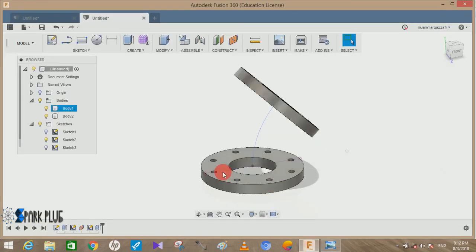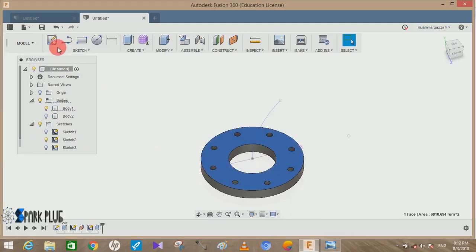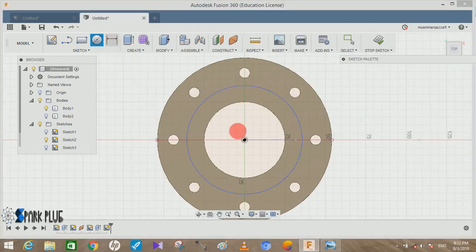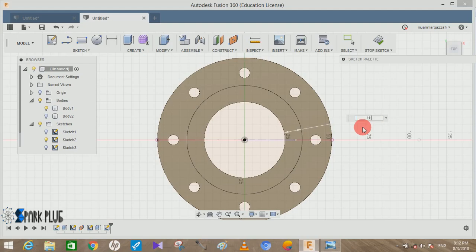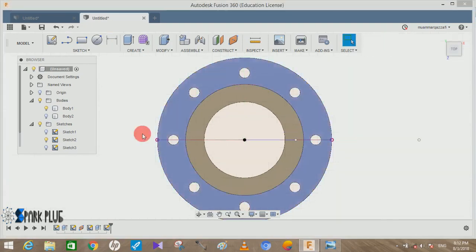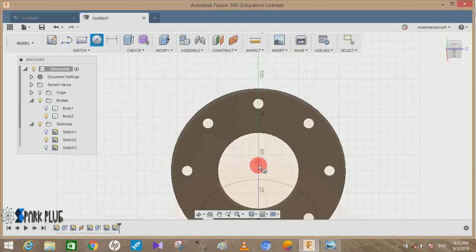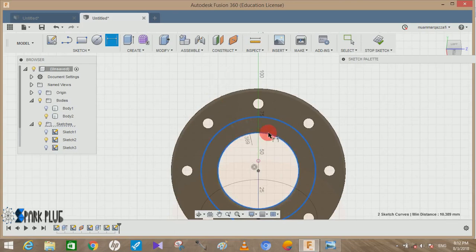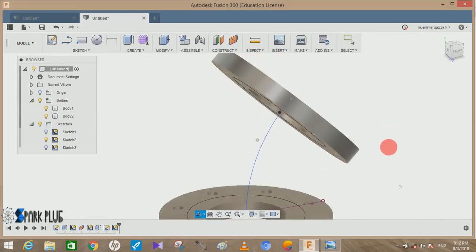We need to create another circle on each face. Hide the body, click on the face, create a sketch, draw a circle of any dimension, then set the distance between the inner circle and the new circle to 11.5 mm and press OK. Click Stop Sketch, bring back body two, hide body one, and do the same on the other face.